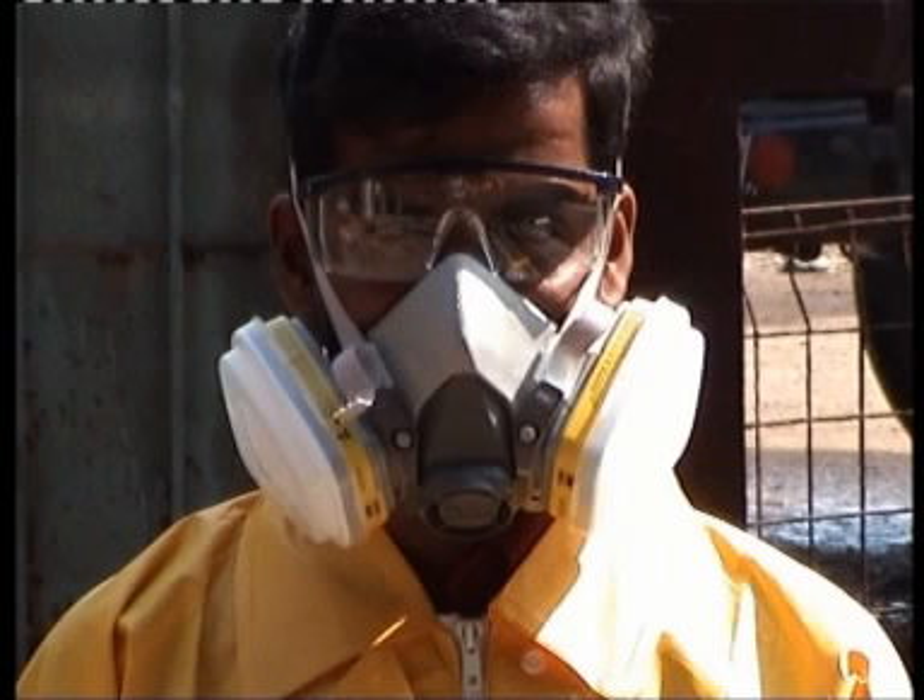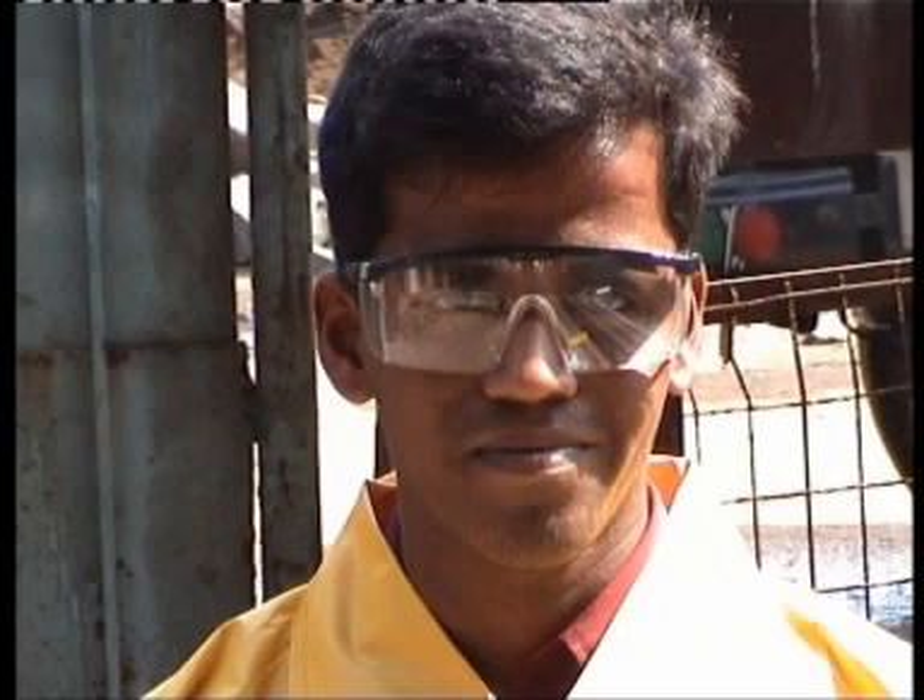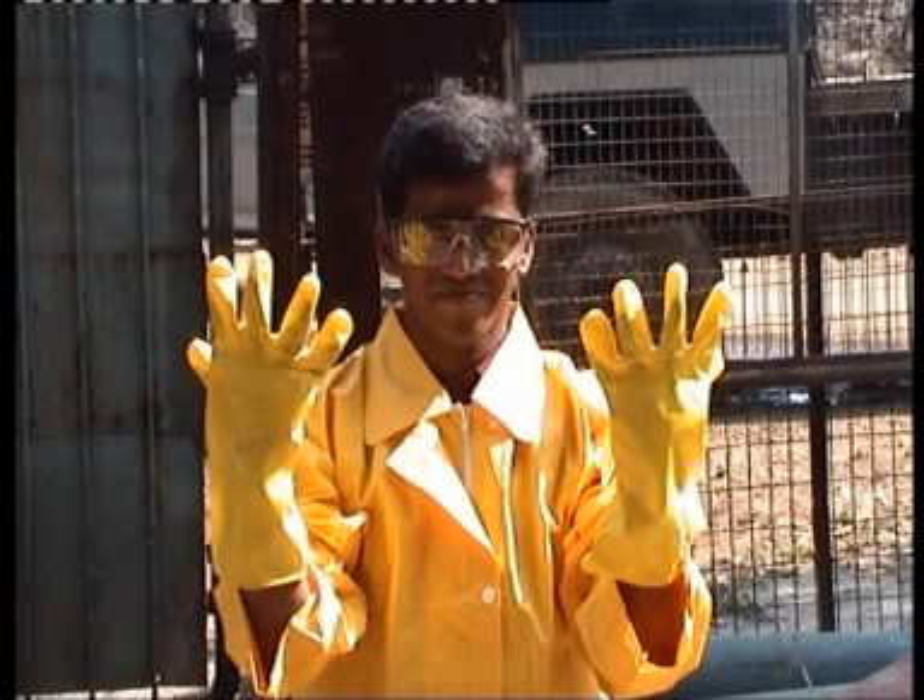Respiratory protection: use a breathing apparatus in the event of aerosol or mist formation — short-term filter B or NO, or combination filter B and P3. Eye protection: tight-fitting goggles and face shield. Hand protection: acid-resistant gloves.